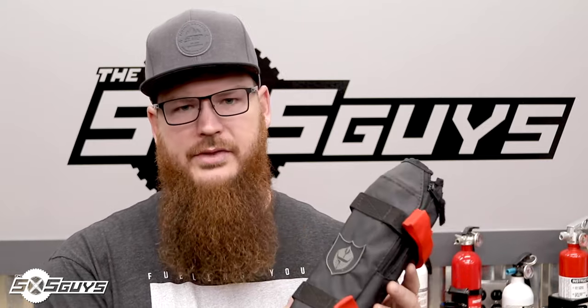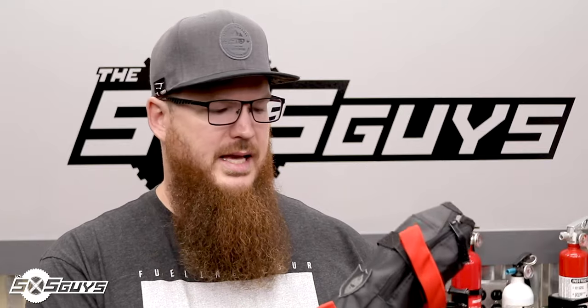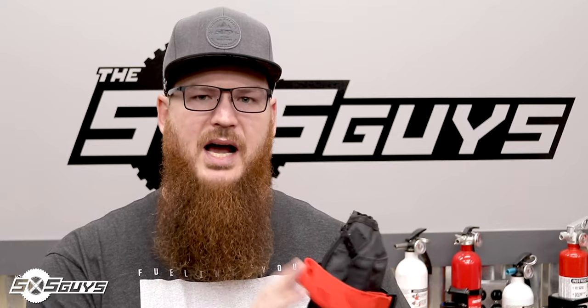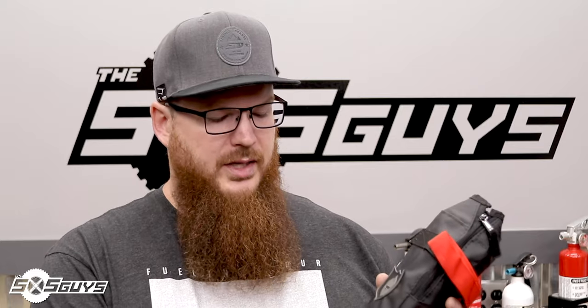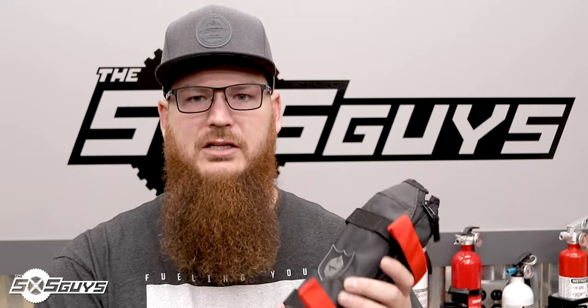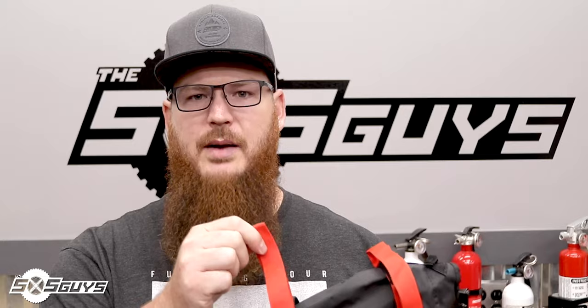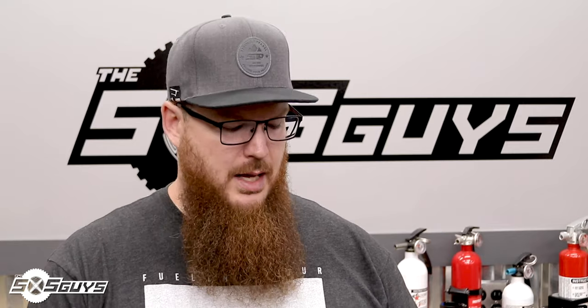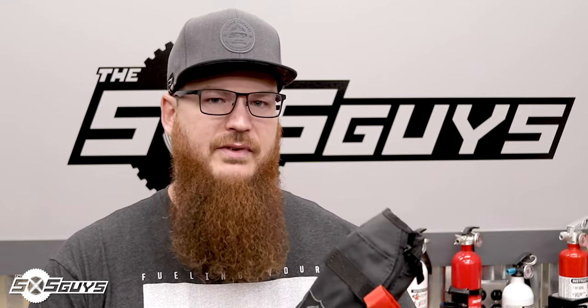The bag is made of heavy-duty material you'd expect on their door bags or seats — really well made, no problems there. What I do have a problem with is the velcro mounting system. The idea is you wrap the velcro around the roll cage and secure it back to the bag, but velcro is inherently loose and over time, going through bumps, it will come off. That can be a big problem when you go for that fire extinguisher and it's not there.